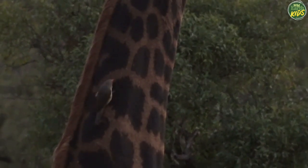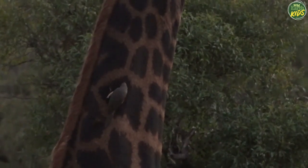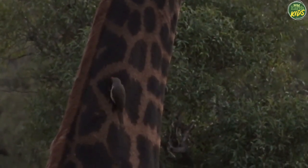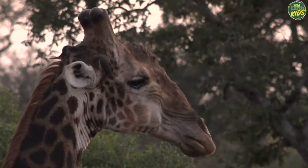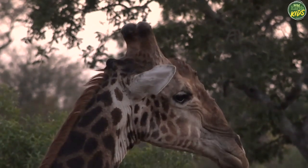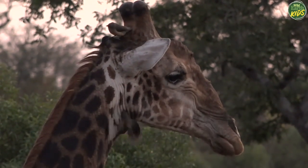An oxpecker is having a lovely early morning breakfast courtesy of their giraffe friend, in the form of ticks and any other blood or mucus that they happen to find. Oh no, don't want you in my ear. Don't blame him — I wouldn't want an oxpecker in my ear either.